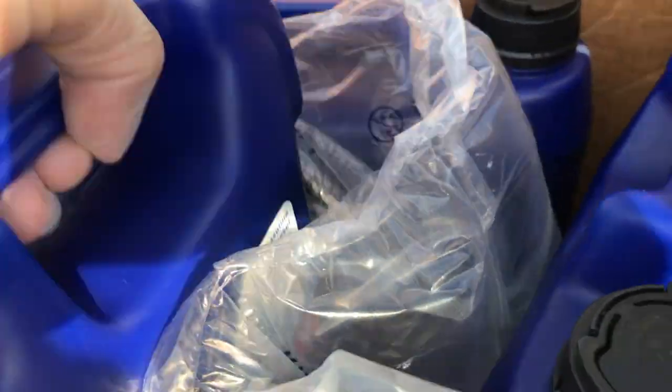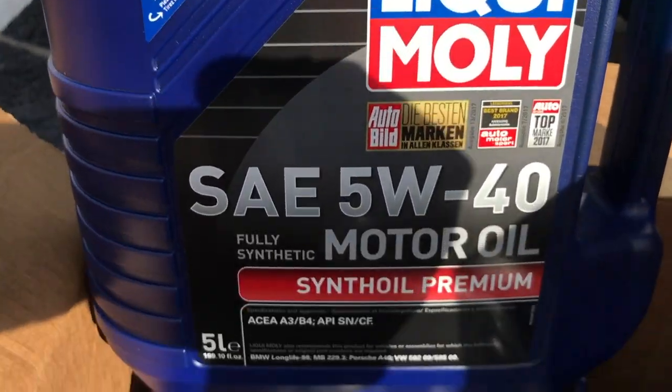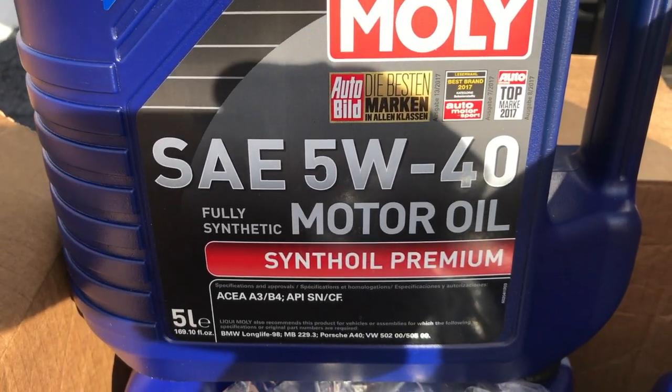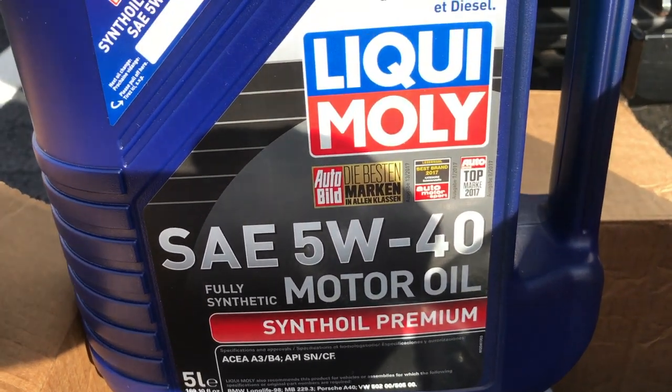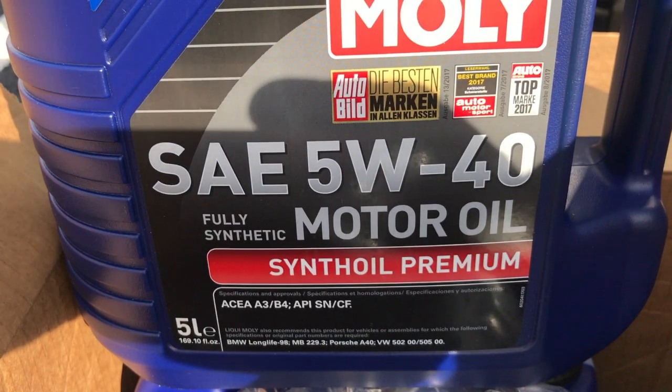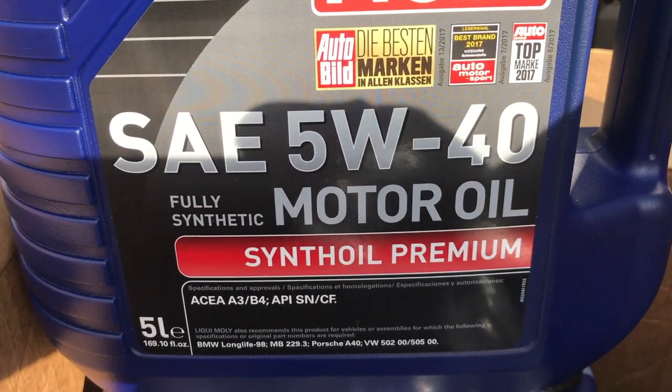All the oil's drained out. Next, all we're gonna do is refill the system. I'm using Liqui-Moly 5W-40 since we're down here in Florida — a thicker weight oil is always good for the warmer climates. In colder climates you're gonna want to use a slightly thinner oil, maybe like a 5W-30.